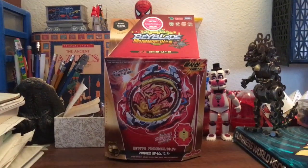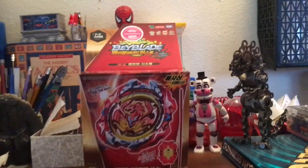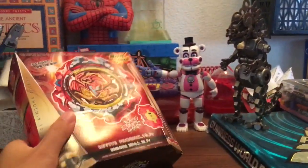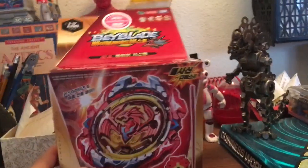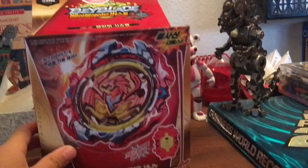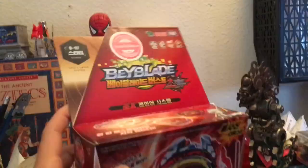What's up guys, welcome back to Aquarian 9.0. Today I'm gonna do another Beyblade video — it is an unboxing. I got the Takara Tomy Revive Phoenix for only $18 on eBay. Let's take a look at the box.